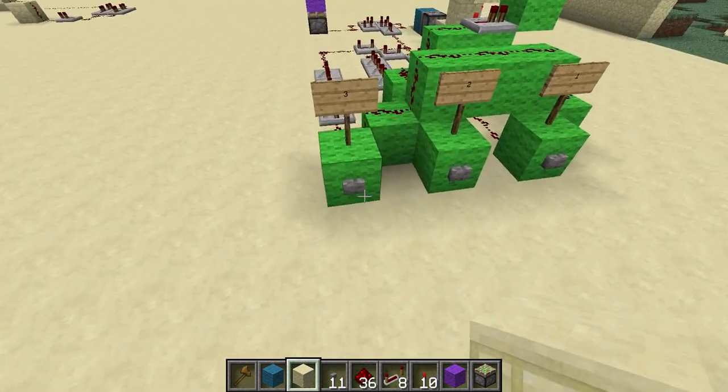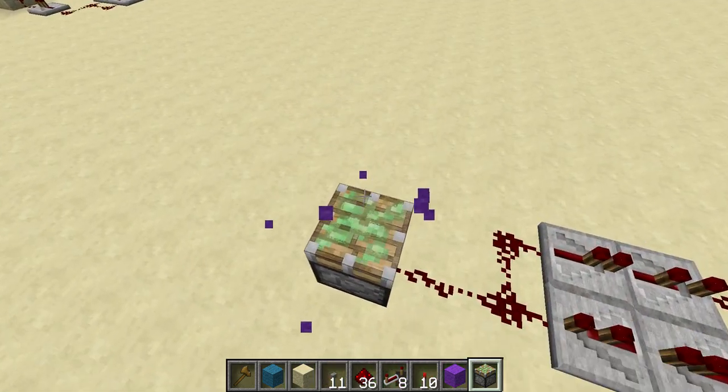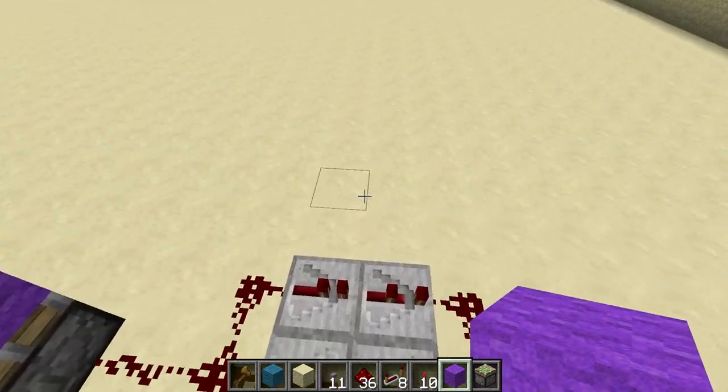I'll show you the 3 ticks — there. You can see that it's not a 1 tick pulse. This is a sticky piston, so if it was a 1 tick pulse it would just push the block. But it's 2 ticks, which is kind of nice for some things.